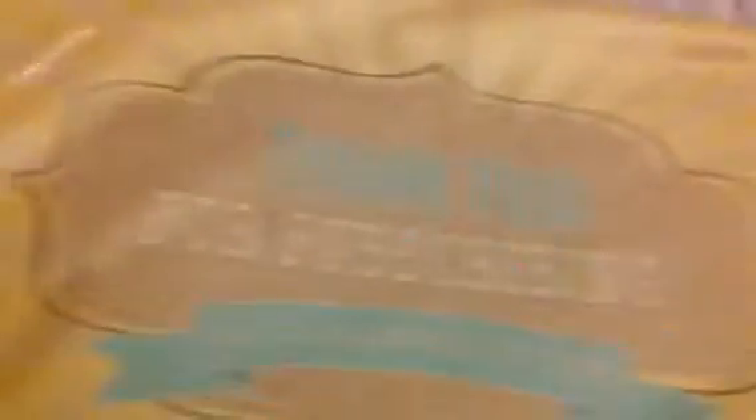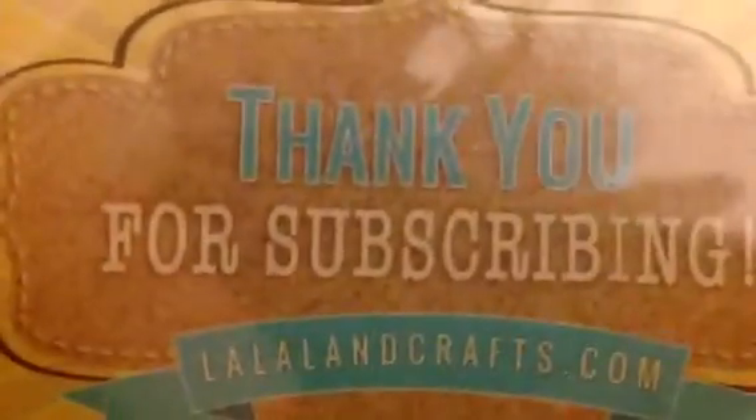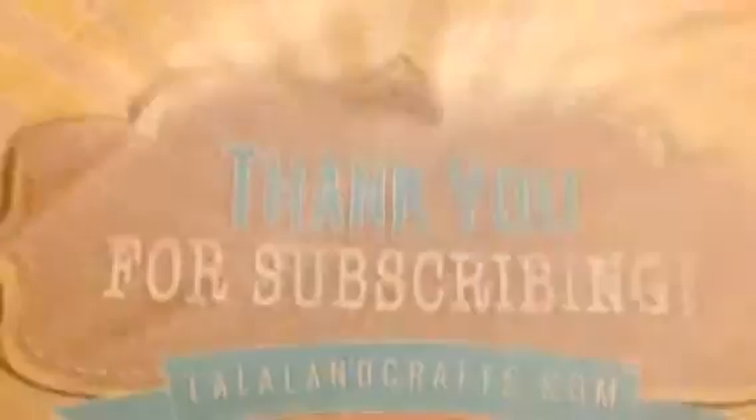This is the latest haul from La La Land Stamps. This is from the Club La La Land craft set.